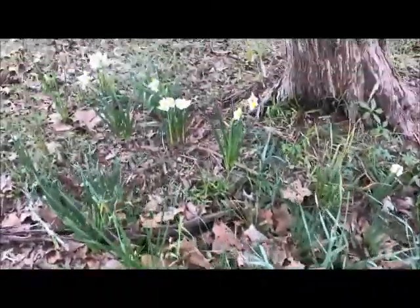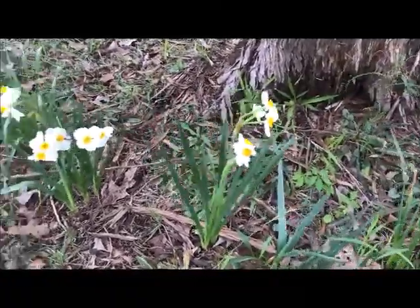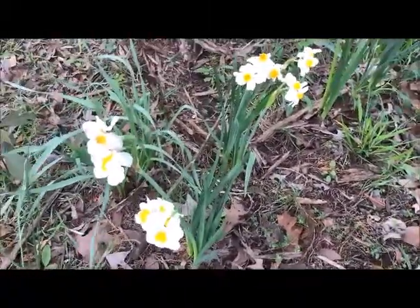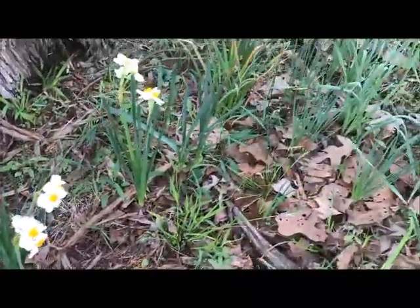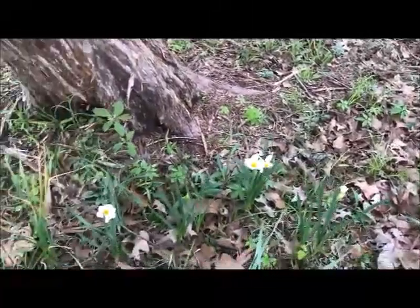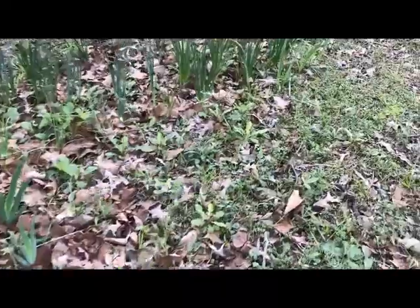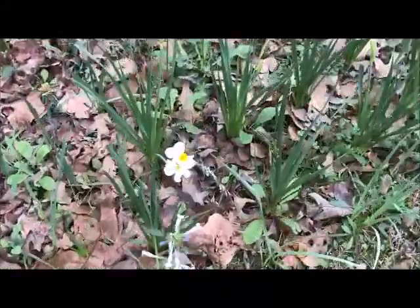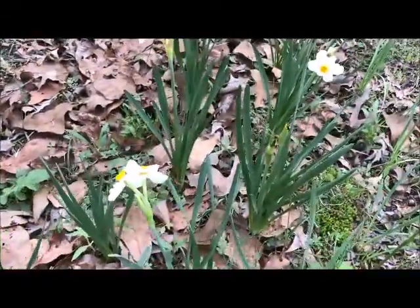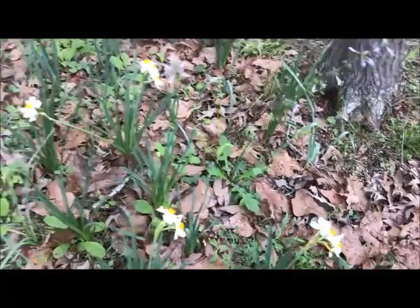For all y'all fussing about the world and all your miseries — get outside and see the flowers blooming. There may not be a huge patch of flowers here, but they are blooming. They are heirloom bulbs planted a couple of years ago. There ain't no sense staying in the house and vegetating like a couch tater. Get out and see the big beautiful world.